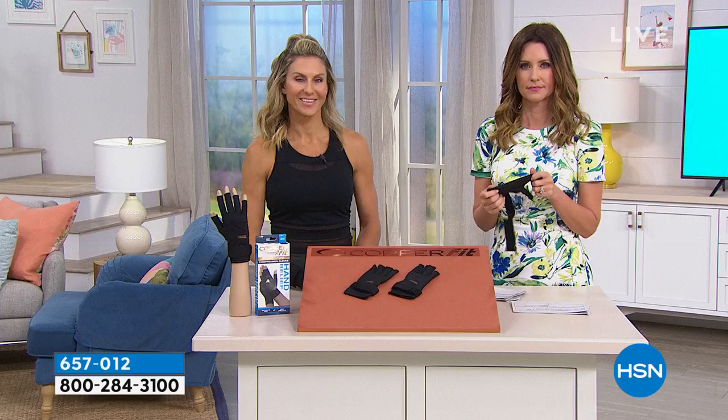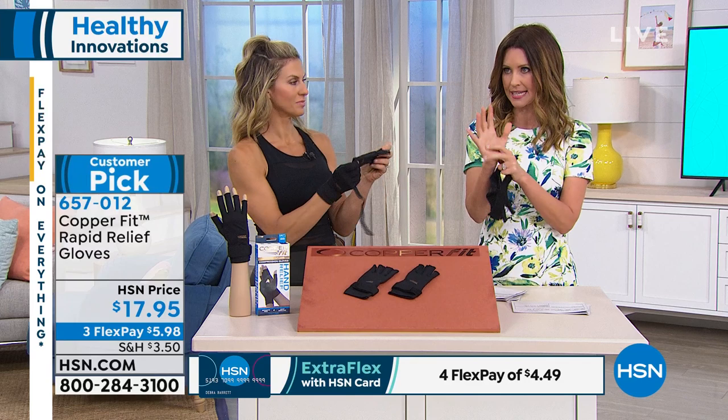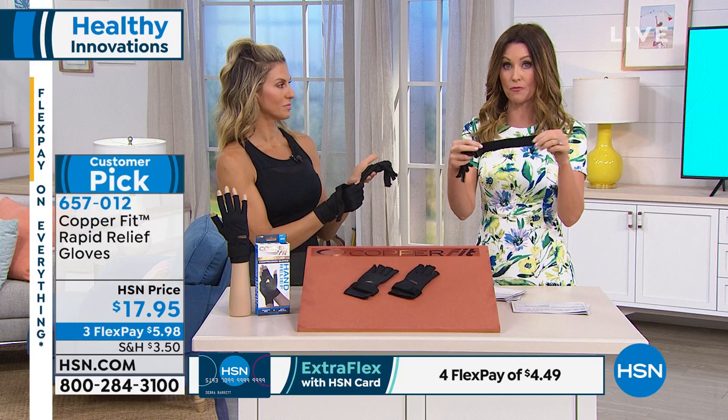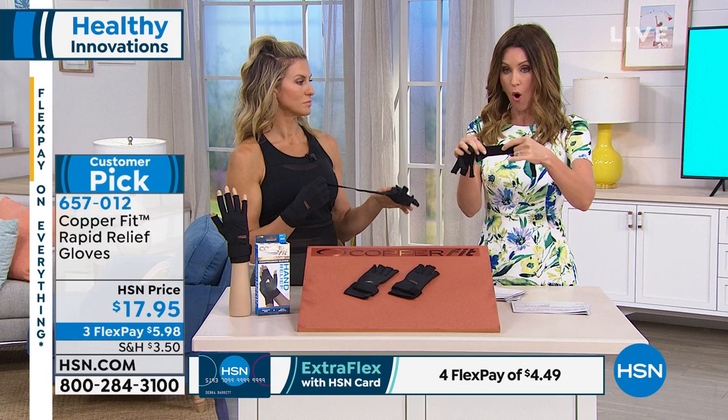It doesn't get any better than that. You're using your hands all the time — if you type a lot, these are not just for your hands but also for wrist stabilization. You have all that stabilization from the compression and you can make it as tight as you want. I have a small wrist and it adjusts all the way through, so you have a lot of adjustability on the wrist in addition to the hand.